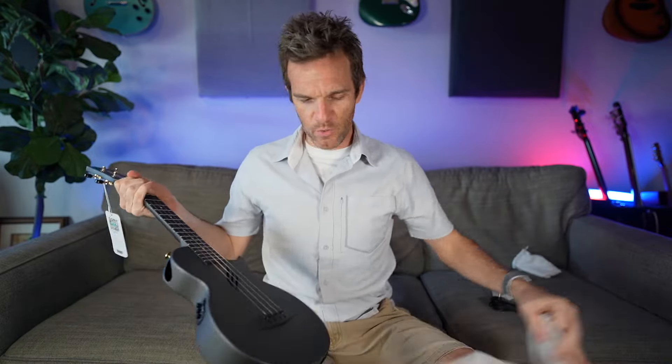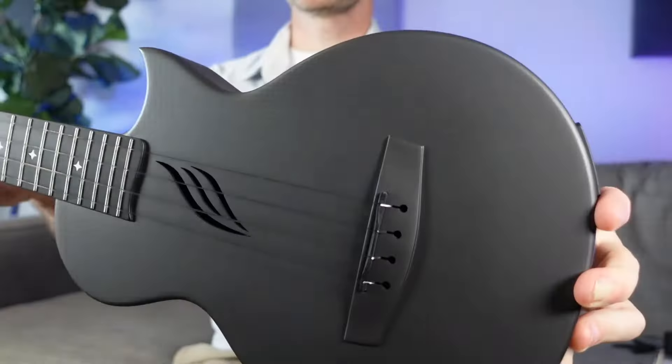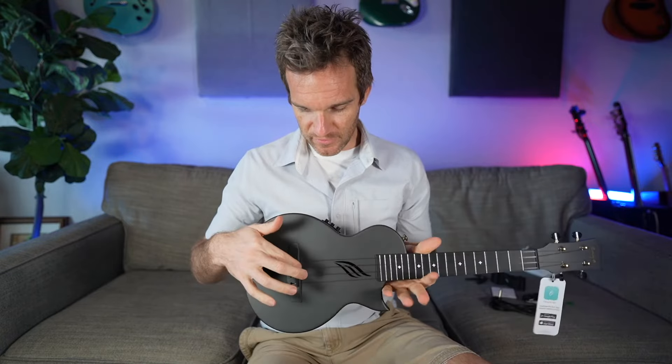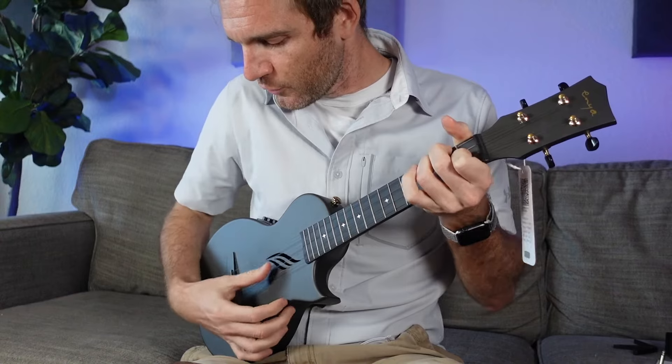Oh, there she is! Let's see what color I ended up getting — or what lack of color. Whoa, look at this, are you kidding me? I love it. It's got the controls on the side, has like a secondary player's-side sound hole just like some of their guitars do, and the strings even match the guitar.